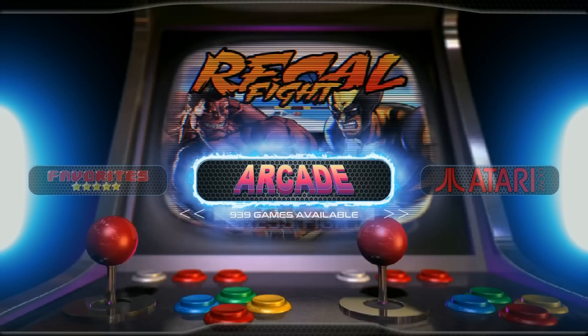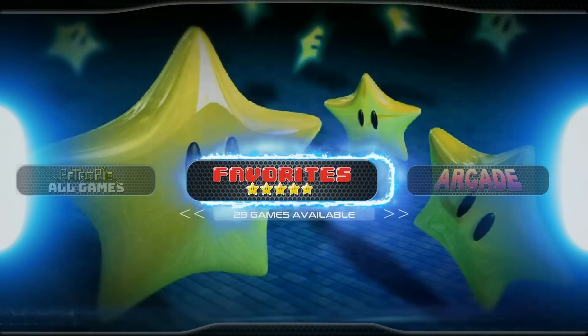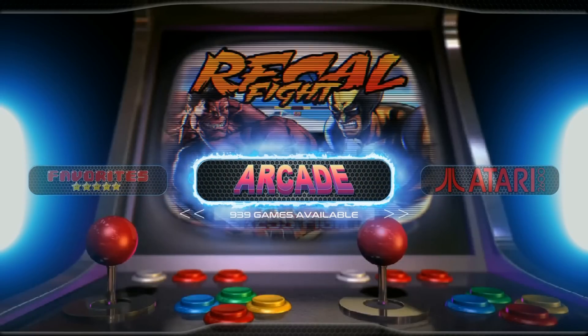It is RetroPie version 4.3.16, so it is not 4.4. It is meant for the Raspberry Pi 3B — not the B+ — 1.2 GHz Pi 3. And it is packing over 8,000 games total. You can see it here: 8,823. And it has this custom theme as well as a ton of other themes.